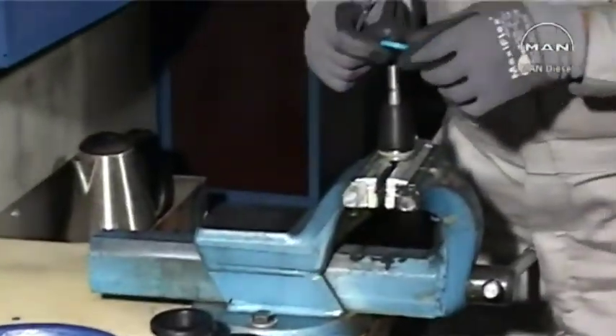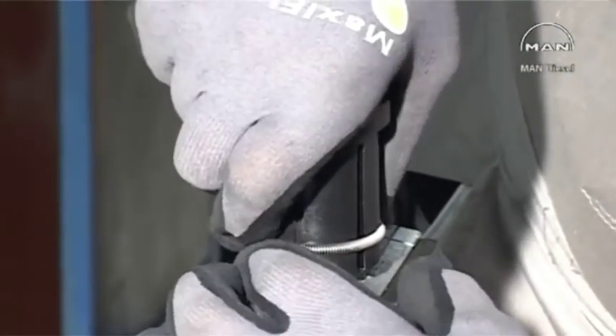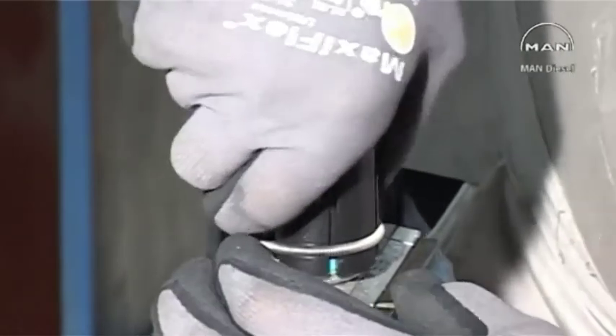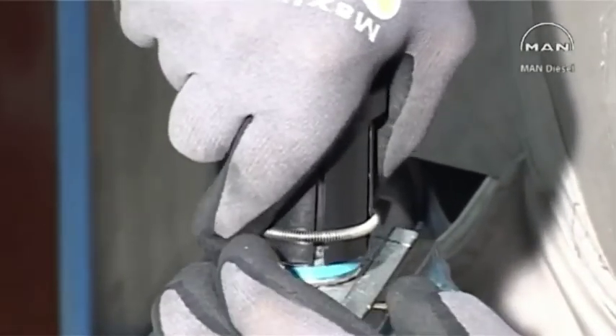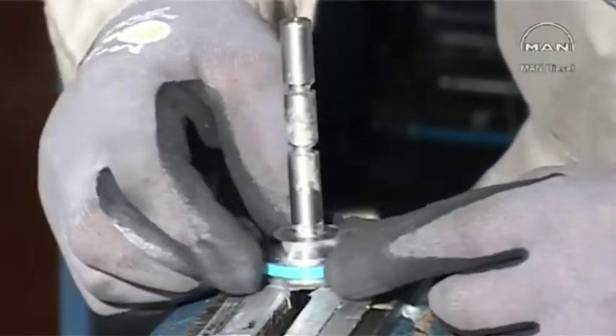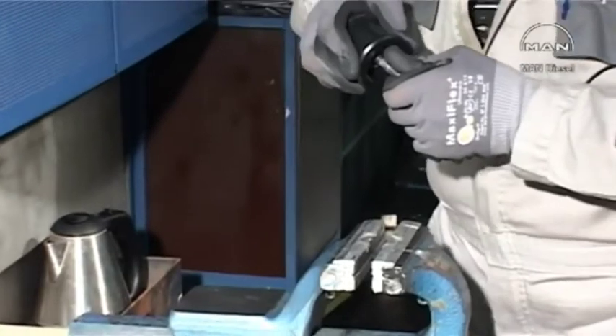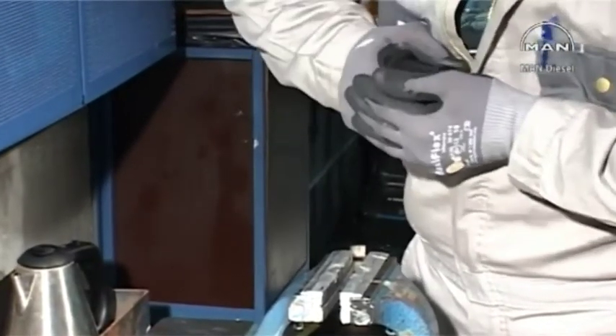Place the hot sealing ring on the cone, and by means of the pusher, push the sealing ring onto the O-ring. Compress the sealing ring by means of the compression tool.